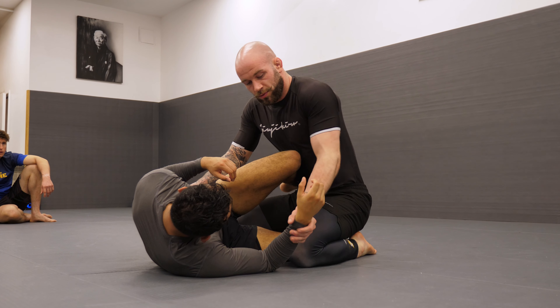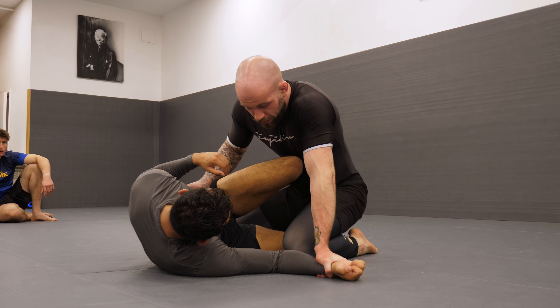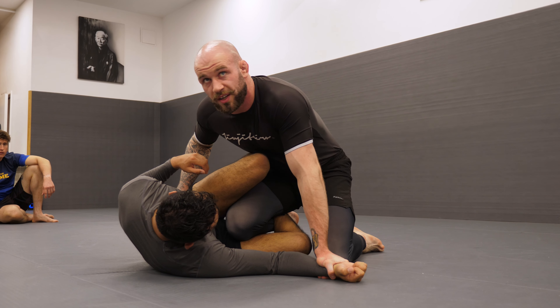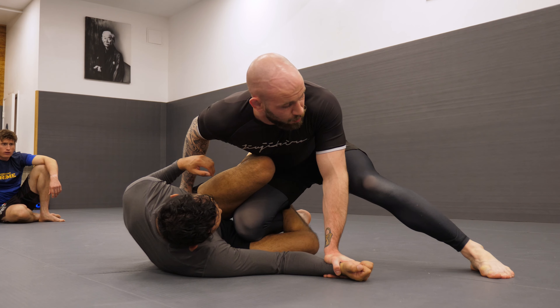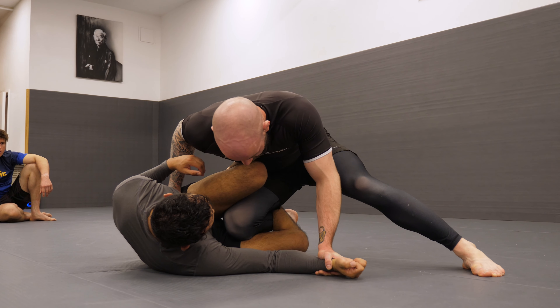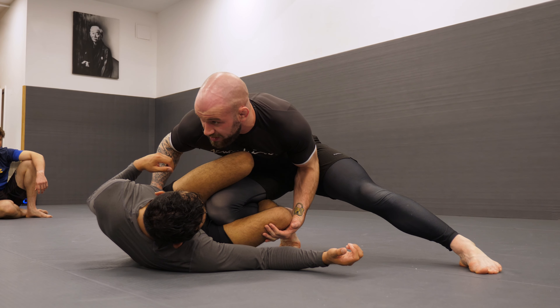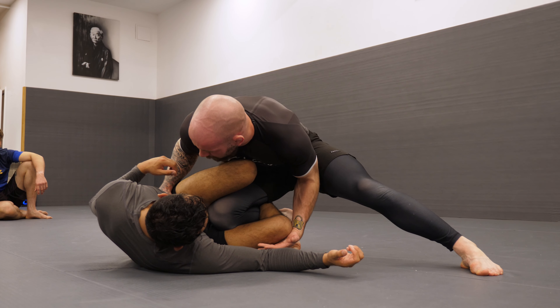We're dealing with the knee shield. We're pinning this wrist. We're bringing our inside leg over his bottom leg here, posting with our other leg, bringing his knee up and pinching his top leg down so his hips are very tight.